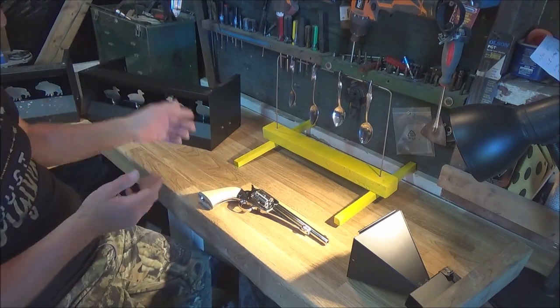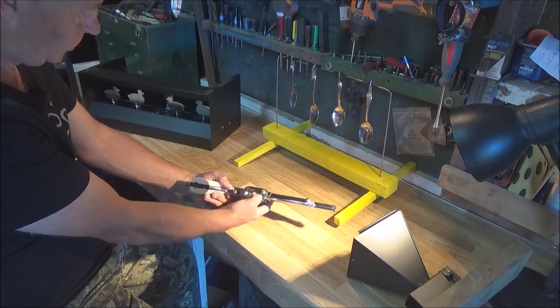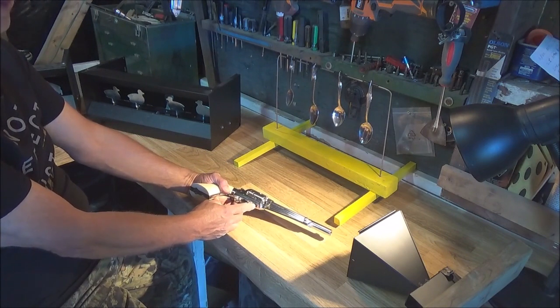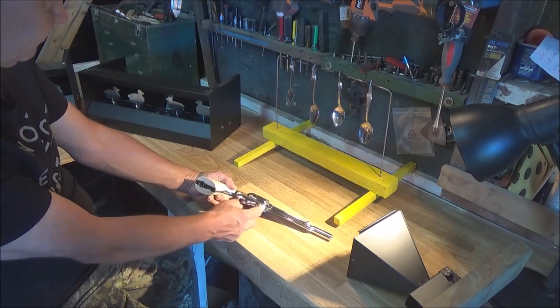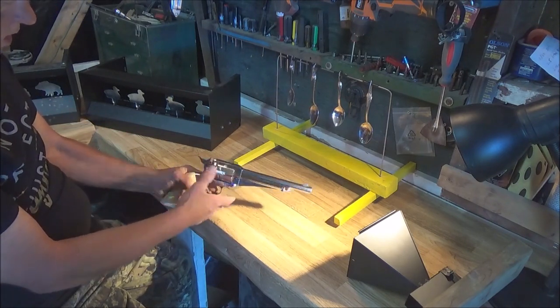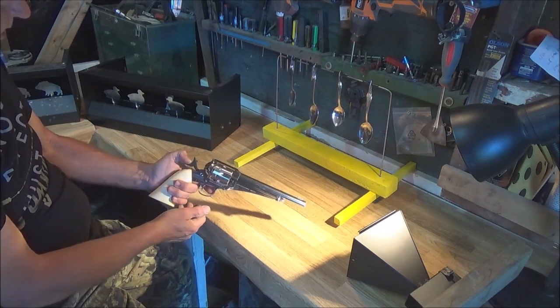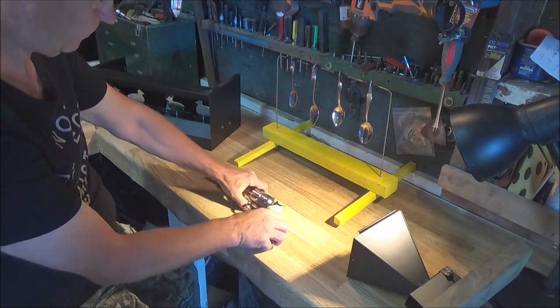It does have a safety underneath. On the real Remington I don't even think there is a safety, but this replica has one, which is a good thing. When the safety is on you can't cock it, nothing moves. The CO2 is stored underneath the left cover.